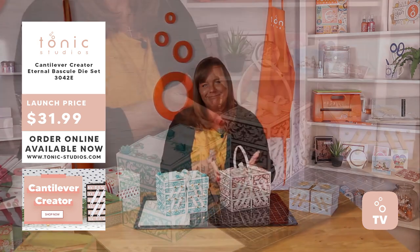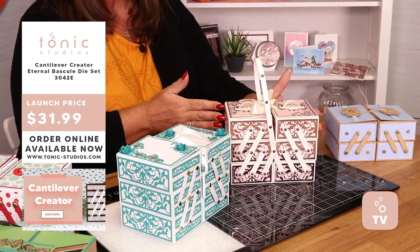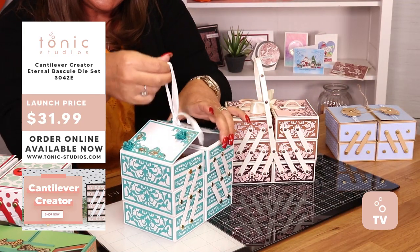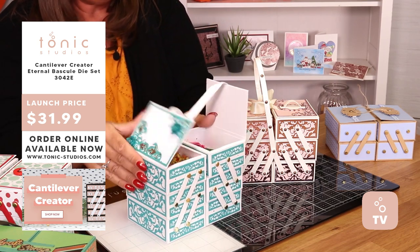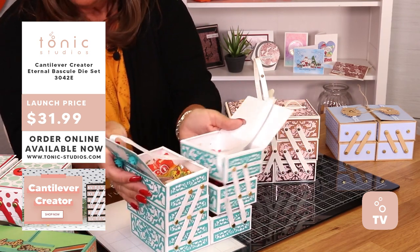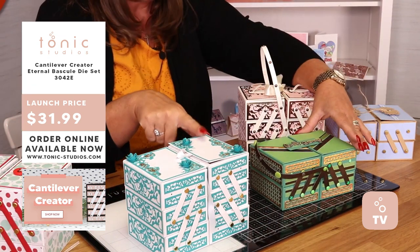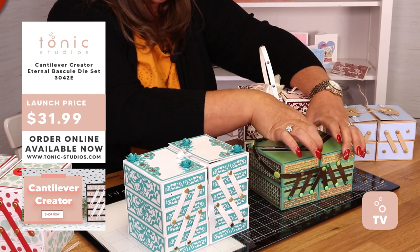Now as you can see, it is beautiful. It is, I have to say, for putting all those bits and pieces inside there — whether you are filling it full of chocolates, whether you are putting your craft stuff in there. You can see that that's a three, and this is a two version.